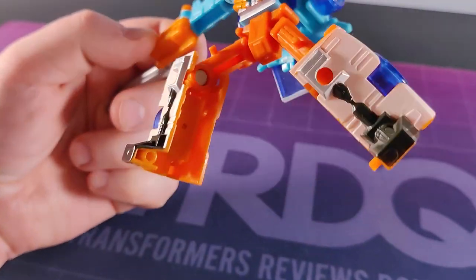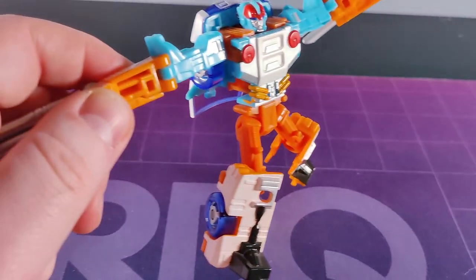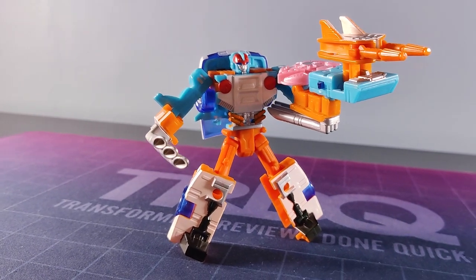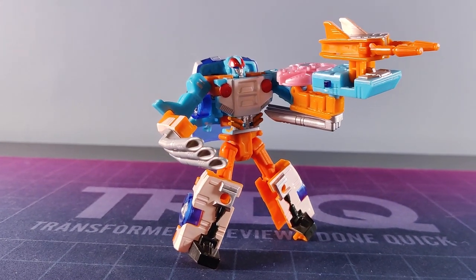He's pretty gappy and hollow in places, but for a Scout class toy, what more can you really expect? Get over yourself. Clocker's okay in this mode - nothing necessarily to put a pineapple in your pants, but the vehicle mode is much more interesting.